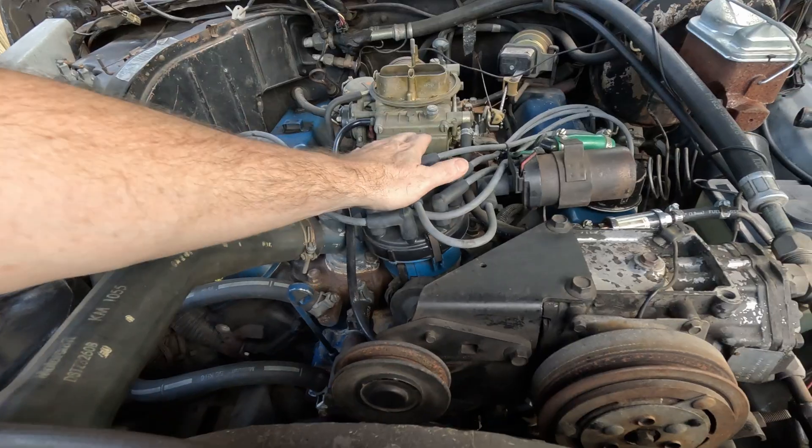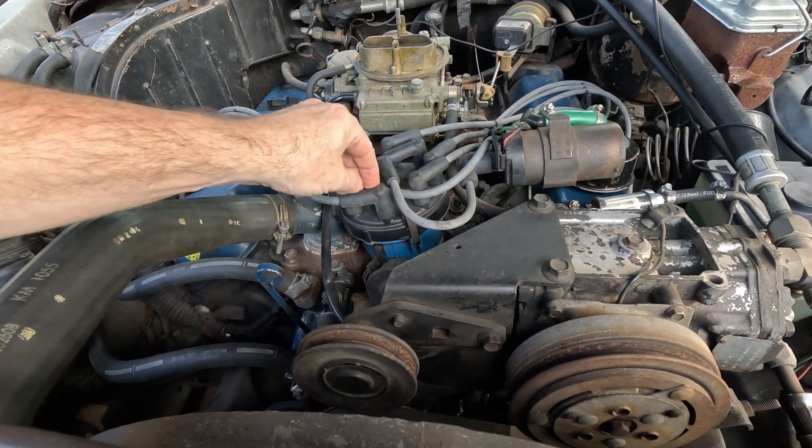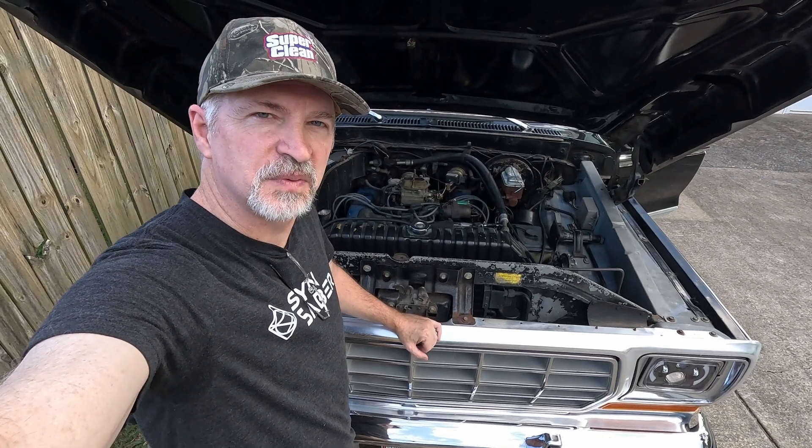After moving it, make sure you tighten it back up — you don't have to over-tighten it, just get it good and snug so it's not going to move on you. Oh, and by the way, if it's running and you touch the top of the distributor, sometimes you can get a little shock. Alright, I hope that was helpful — if so, please like, subscribe, comment, and good luck with yours.